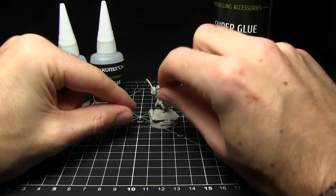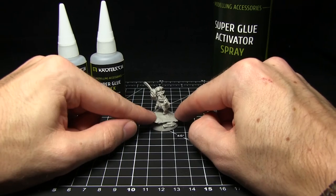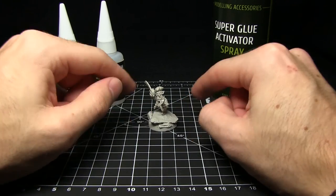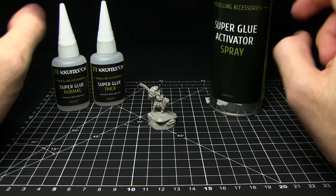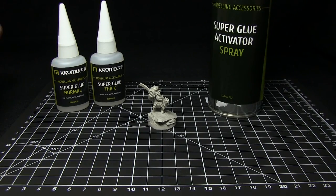We've got the goblin in the middle here on this rocky outcrop and both of these are from Cromlec — fantastic quality, as we've come to expect from my previous Cromlec reviews. I'll pop a link in the description to the web store where you can pick these up yourself. Until next time, thanks for watching and goodbye.